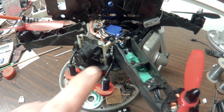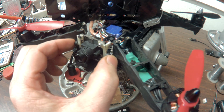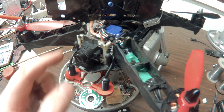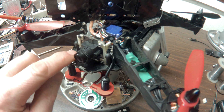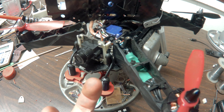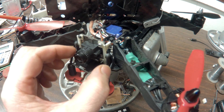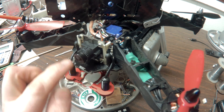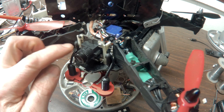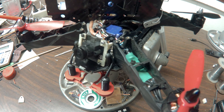I came up with this idea of putting heim joints or ball joints from an RC car or RC buggy on here, and then up through the bottom are 3mm by 13mm cap screws that thread right through the PCB and up into the heim joints. So now it pivots in the heim joints and it's really strong.